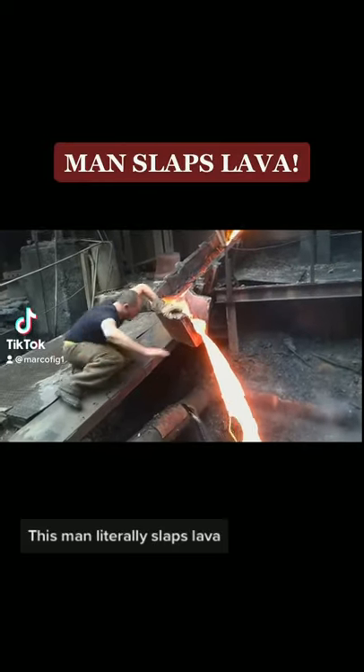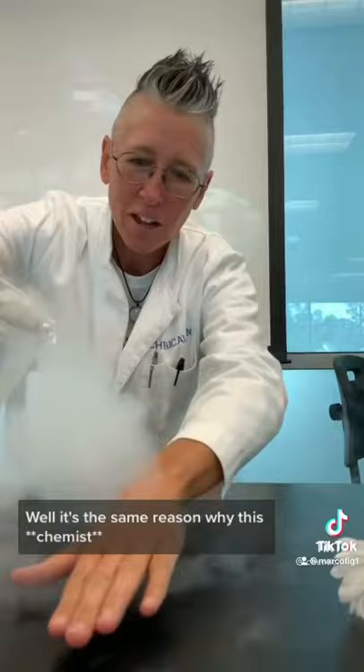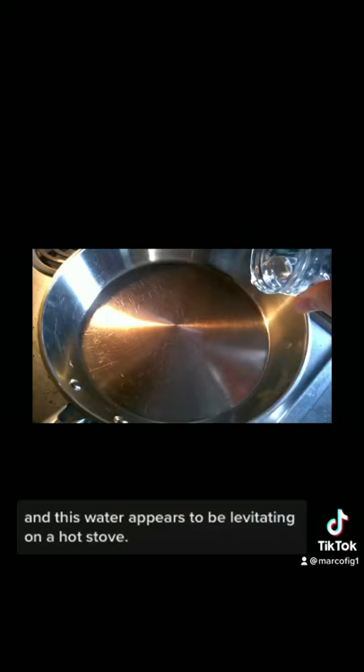This man literally slaps lava, but what makes it so his hand doesn't melt off? It's the same reason why this scientist can pour liquid nitrogen on her hand and this water appears to be levitating on a hot stove.